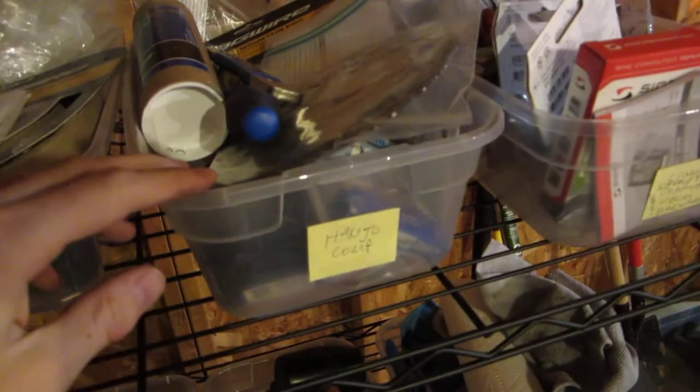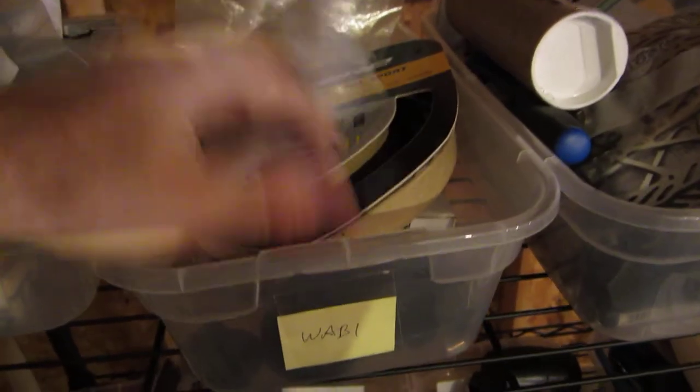And here I got stuff for my Diamond Back Haanjo Comp — things related to disc brakes: I got some rotors, a truing fork, a piston tool, and basically a whole bleed kit — a whole bunch of stuff for disc brakes mainly.